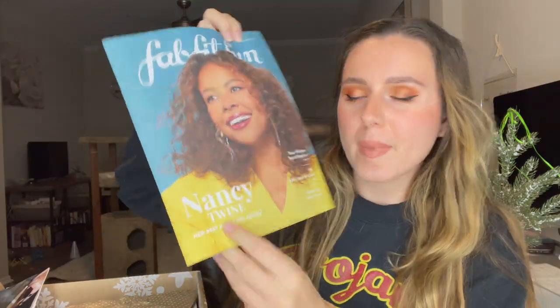This box is ginormous. We have got a FabFitFun winter magazine, which we'll look through later — you gotta get straight to the products. Also, I did get a bunch of add-ons with my box, but I'm going to do a separate video for that, just because I literally got so much stuff. If I do it with this one, the video is going to take forever, so that'll be separate.